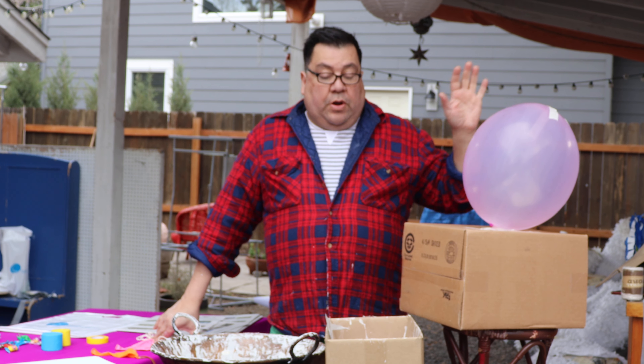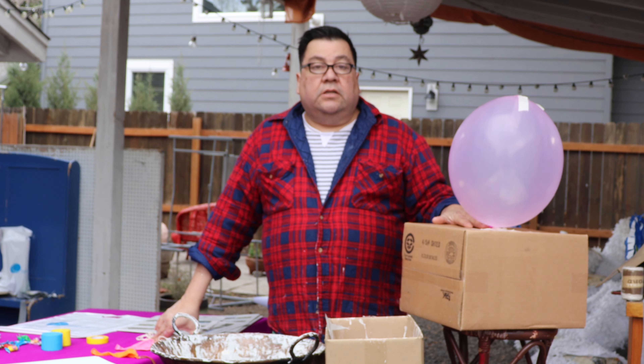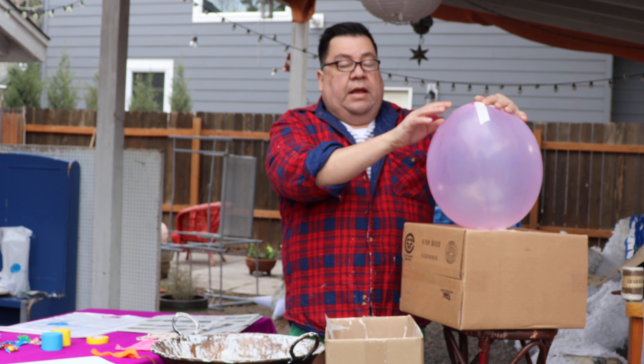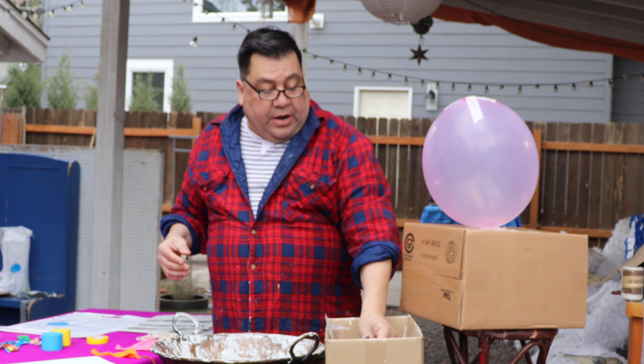Vamos a empezar el proceso primero con nuestros globos. Lo que hice aquí es que tapé los globos en la caja para hacer más fácil de moverlos. El siguiente paso es hacer tu papel preparado — lo que voy a usar es newspaper, esto es papel regular que encontramos.